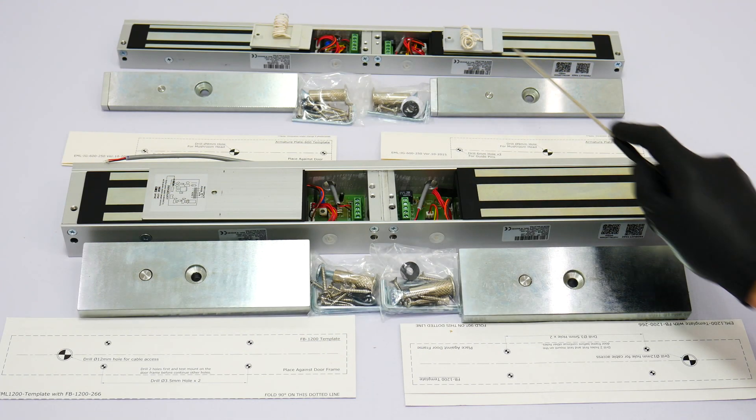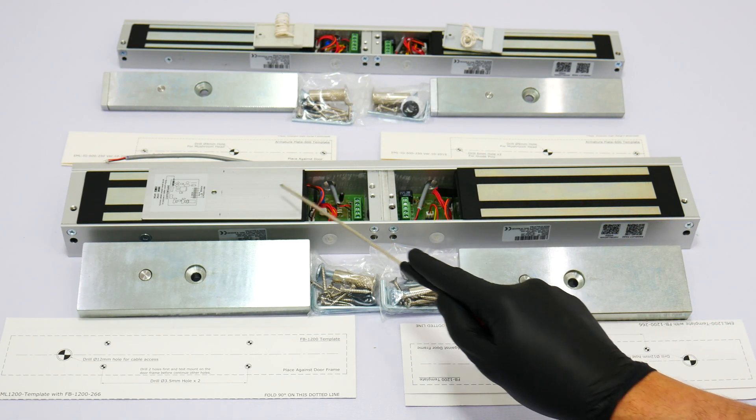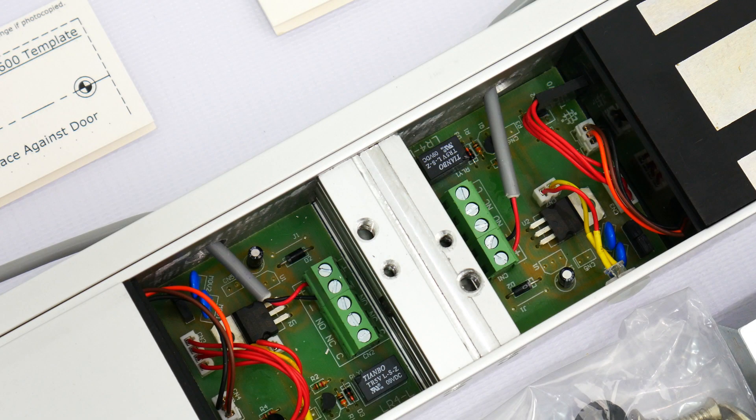This is for the double 600 pound maglock and this is the double 1200 pound maglock. One of the most important features is the dual voltage — 12 volts and 24 volts. Inside the terminal you will see that it includes a jumper which will allow you to change the voltage. The default voltage is 12 volts. For further information please refer to the user manual for the terminal.